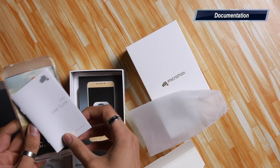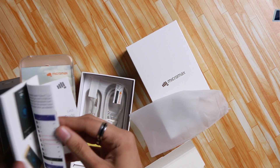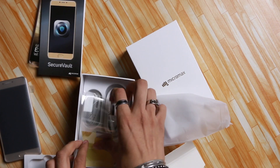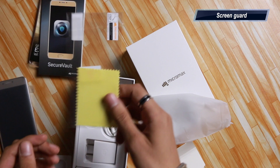You also get documentation and brochures. There's a Secure Vault feature — I'll tell you what that is in just a minute. You also get a screen guard with the phone, which is another freebie.